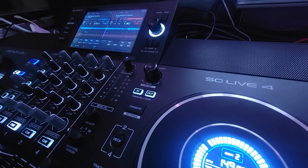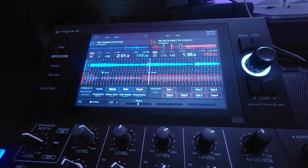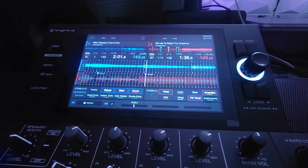Hey everyone, taking a look at the Denon DJ SC Live 4 running Virtual DJ 2023, and we're going to take a look at running the stems on this thing.